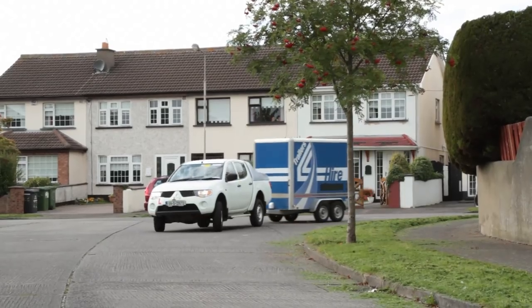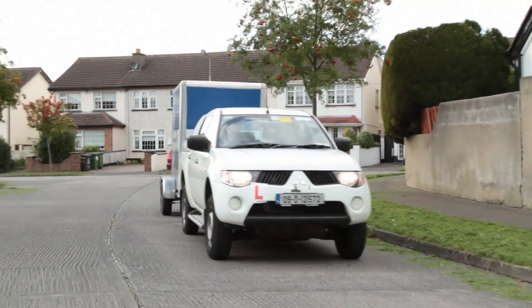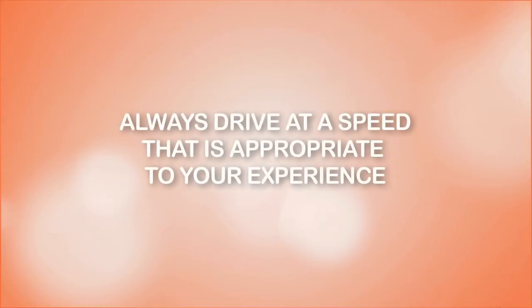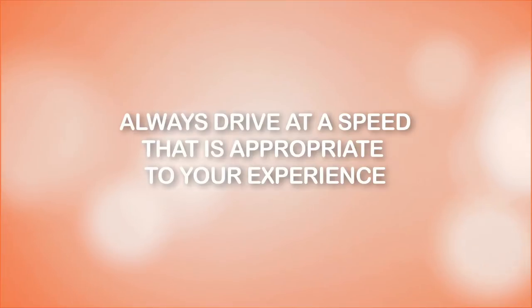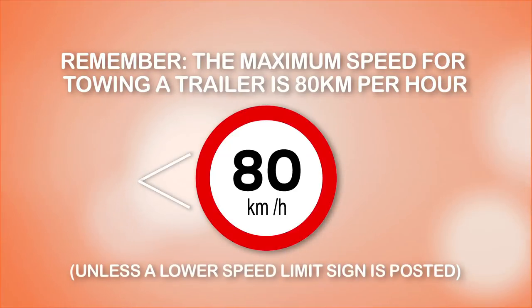That way you may be able to appreciate the various challenges faced by a driver when towing a load. The additional weight of the load on the trailer must also be considered when you are deciding what speed is safest for your journey. Always drive at a speed that is appropriate to your experience as well as the road and traffic conditions.